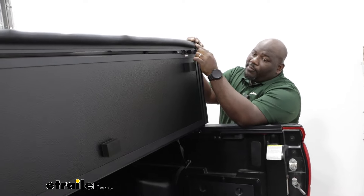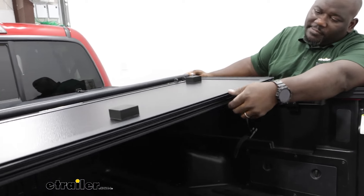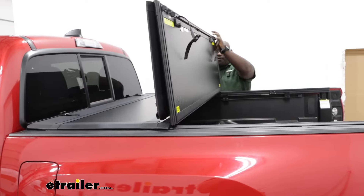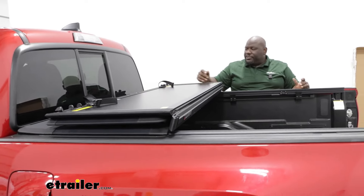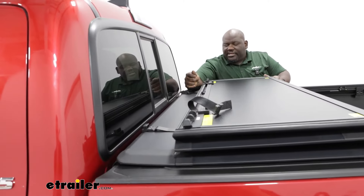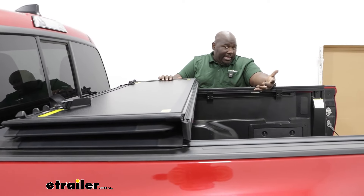You can take a look at the weather sealing here and right here at the joint to help keep the elements out from your truck bed. Fold it over and this is the three-quarter position where you'd be able to attach your carrier using the nylon straps on both sides — the passenger and driver side — and use a good portion of your bed.